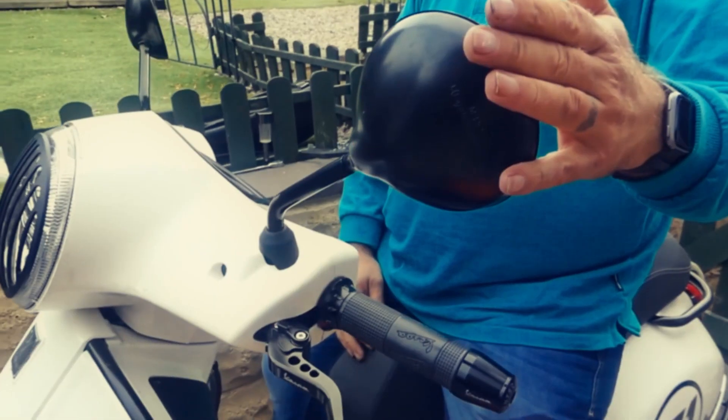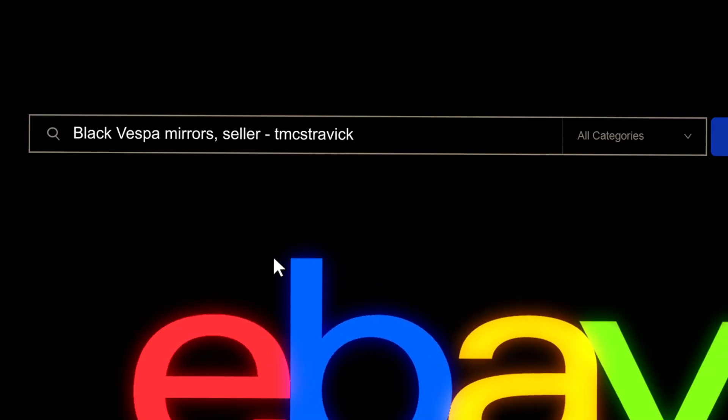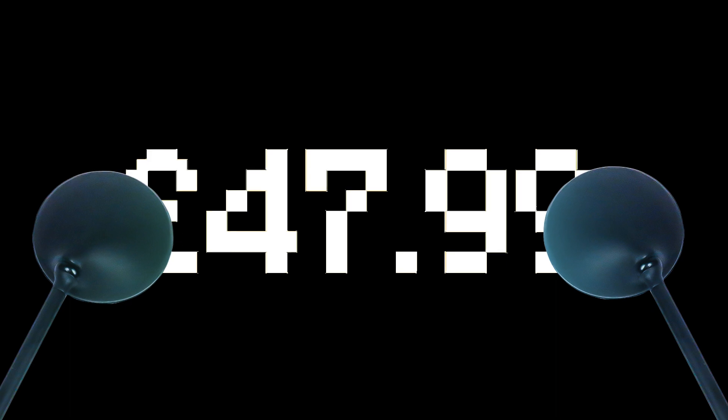That was really easy and quick. Where did you get these mirrors from, Matt? These are from TMS Matravik on eBay, at £47.99 for the two.